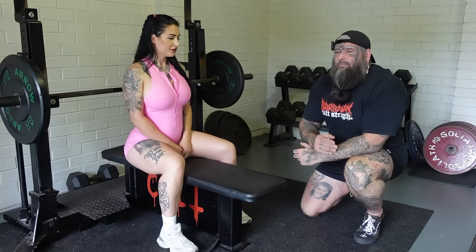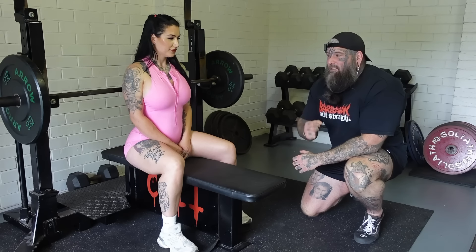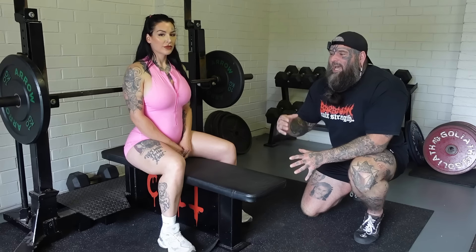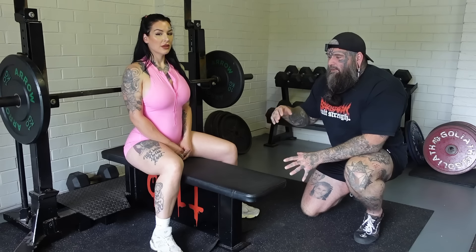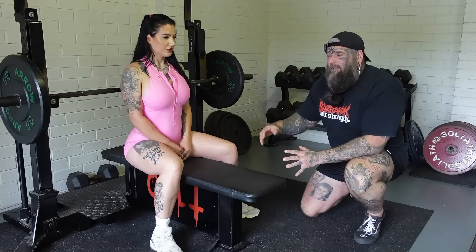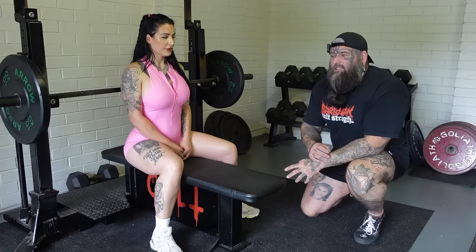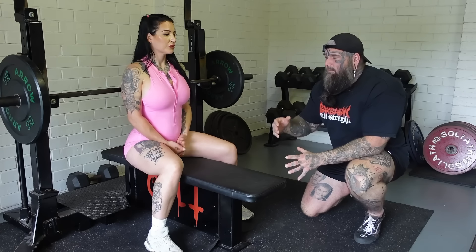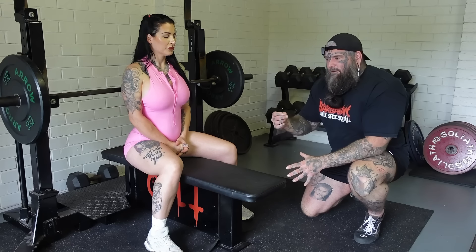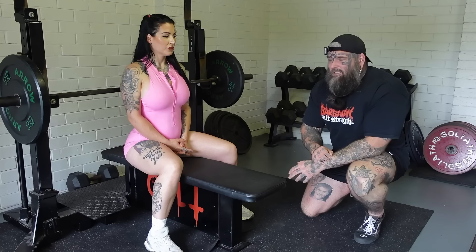The first thing we're going to talk about is our pre-lift ritual. We need to have some habits and a routine that we set up for ourselves and execute every single time. To be optimal in this movement, it's about perfect repetitions — not just aimless repetition. The rep starts when we set up. We need to make sure we set up the same way every single time so that we have a better chance of producing a better product every single opportunity we get. A nice consistent setup versus doing something random every time you bench press gives you a much higher chance of success.